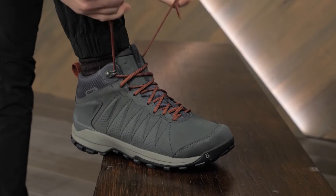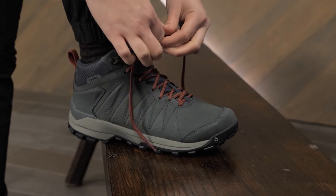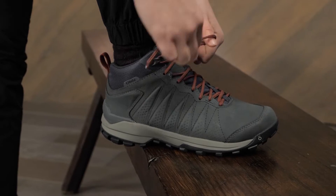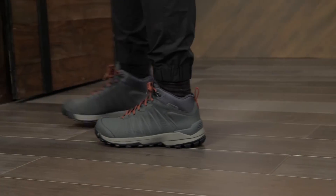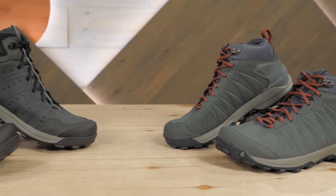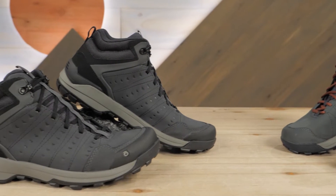As soon as I tried out these boots, I was already thinking about all of the adventures they would be perfect for. From hiking, to yard work, to travel, walking the dog, and more, the Sypes mid-boots have all the features needed for your next outing.